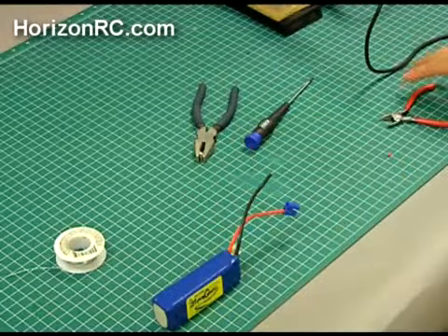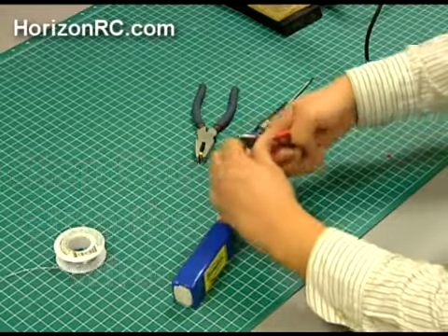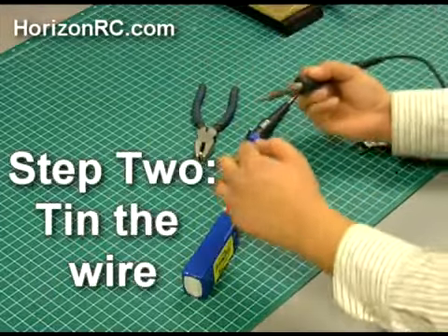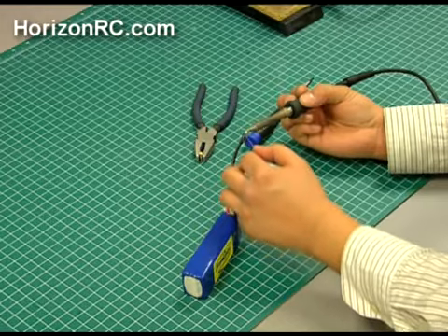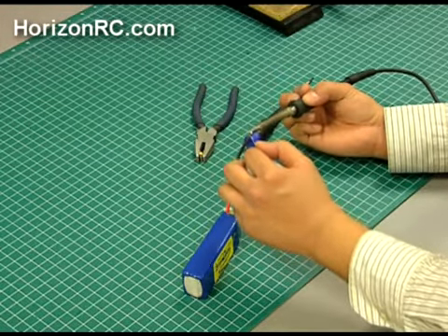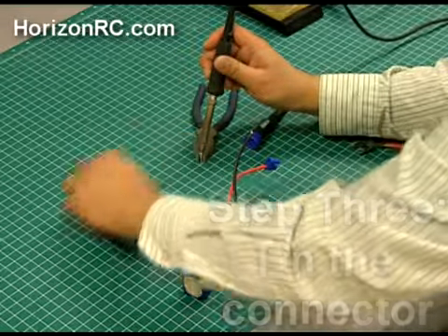Finally, repeat these steps with your other battery lead or ESC connection to complete your assembly process. The EC3 connectors can be quick and easy to install, but take your time. It's more important to get the job done properly than to get it done quickly.